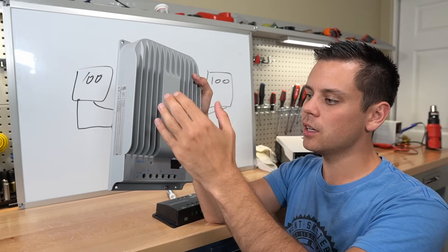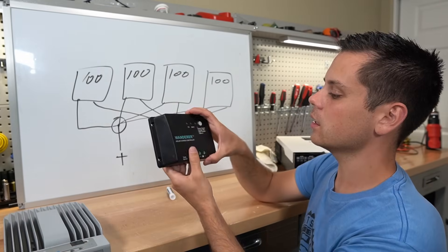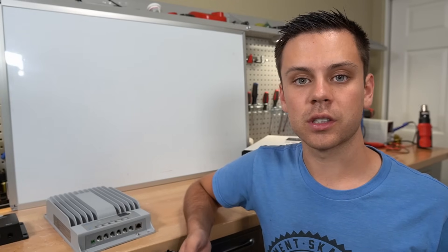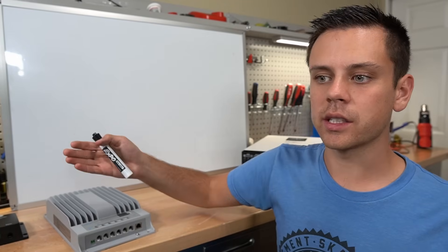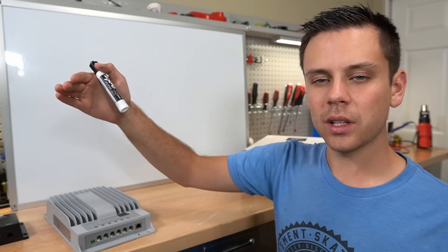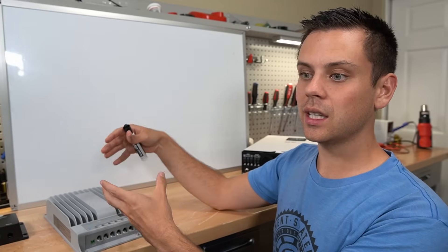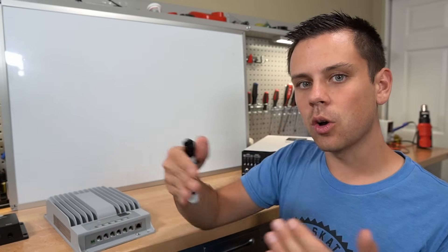With an MPPT, you want to keep the voltage very high to increase efficiency and maximize output under various conditions such as low light. If the voltage is high enough in low light, you get an amp boost in the morning and can still charge your batteries. Also consider the temperature coefficient: in very cold environments with a long series string, it's best to have headroom for the voltage open circuit. If the limit is 150 volts, I'd keep it under 130 volts for a safety margin, since exceeding the limit without over-voltage protection will destroy the controller.